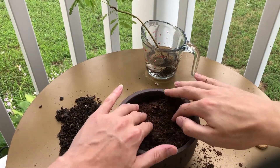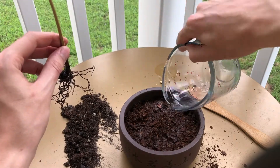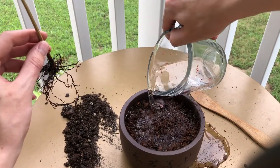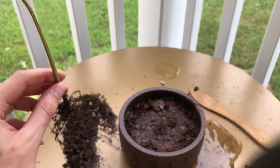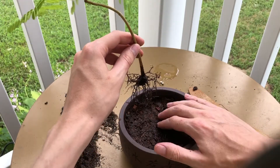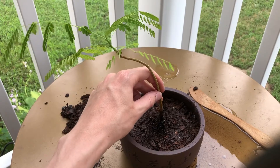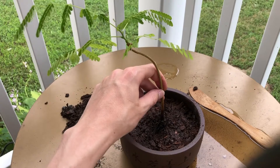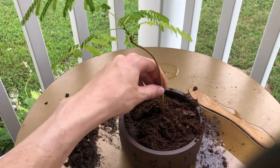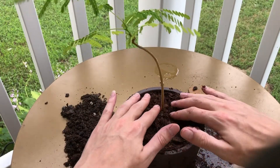Now we're going to take our tree out of the water and get all this soil I just put in there nice and wet. You don't want any dry soil touching the roots — that'll hamper growth, could kill the roots, and could also introduce air pockets which create root rot. So we're just going to water it and wait for the water to drain through, make a nice little hole, place the tree in, then take another handful of soil and place it on top, spread that around, and pat it down nice and tight.